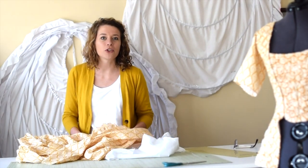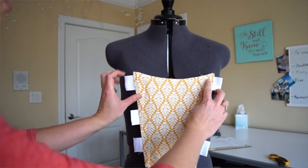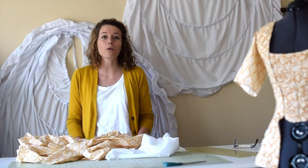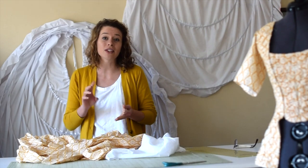Hey everyone, and welcome to my studio. This is a continuation of the video from last week on the 18th century dress that I was working on, and today I will be focusing on the trim, sleeves, and petticoat.